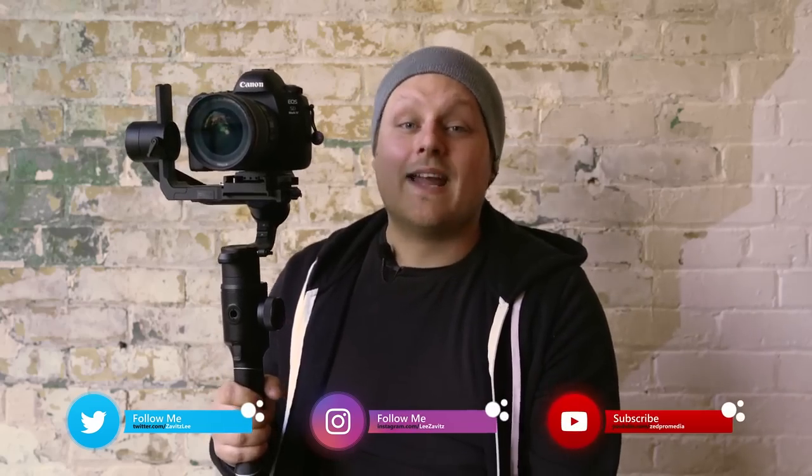If you like this video give it a thumbs up, if you dislike it give it a thumbs down. Don't forget to hit that notification bell and I'll see you guys in the next one.